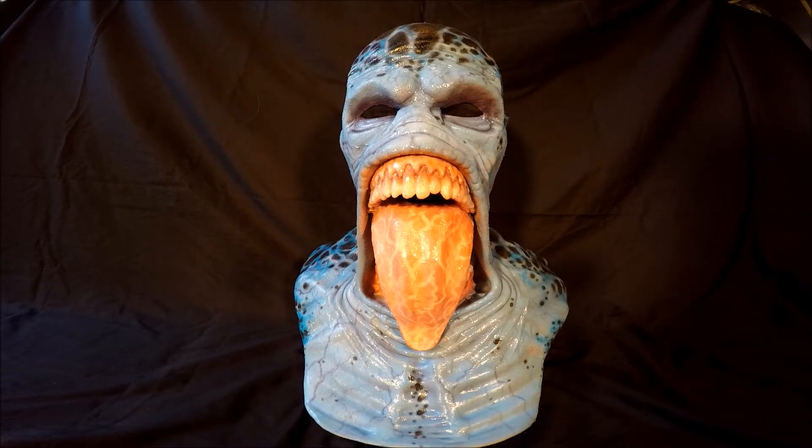Hello, this is my silicone mask review of a customized CFX Horseman of Famine. It was painted by Joe D. Evans off Facebook, and I had it painted up as a poison dart frog.